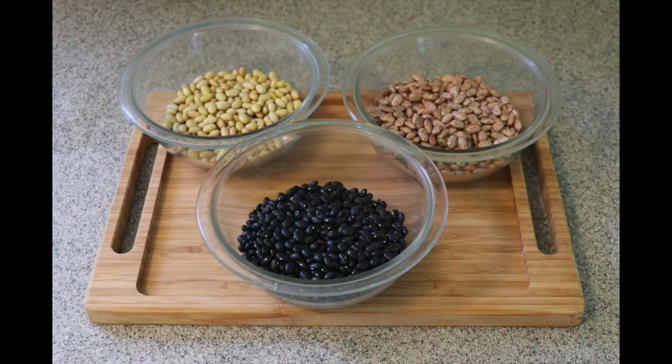Hello, Alma's Recipes here again, welcome back to my kitchen! Today I'm going to teach you the basic things you need to know to cook beans from scratch. I'm going to teach you three different ways — whatever way you choose, it's not right or wrong, you can get the same results. Vamos a empezar!